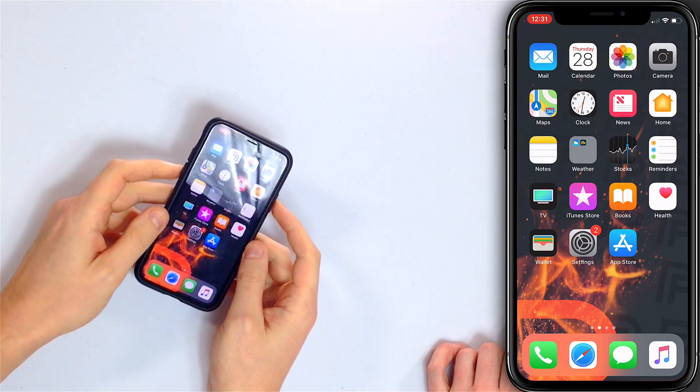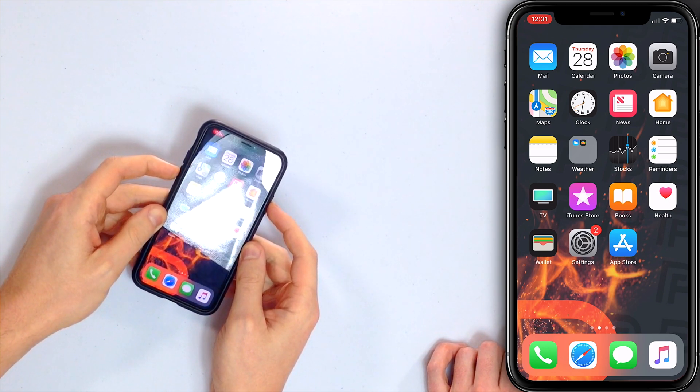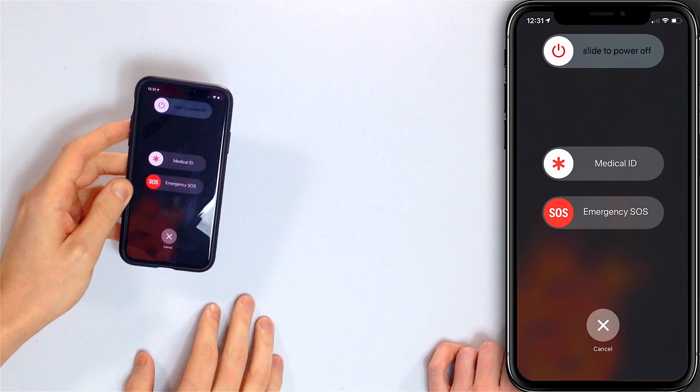You used to be able to just press and hold the power button and slide to power off. However, on the iPhone X, XS, XR, and XS Max, it's the side button and either volume button — press and hold those together, slide to power off, slide the icon left to right, and the iPhone turns off.